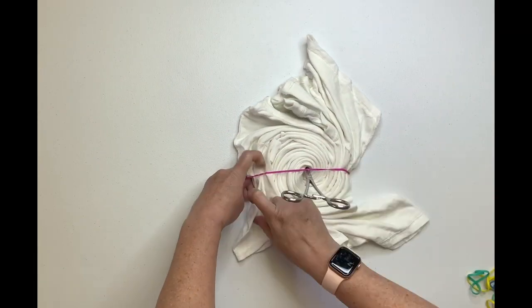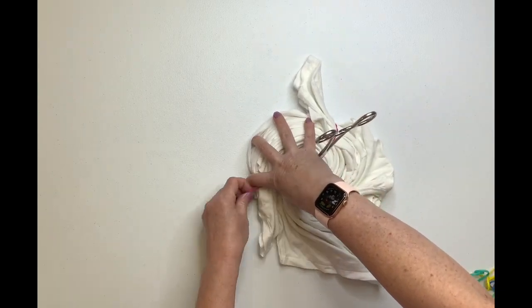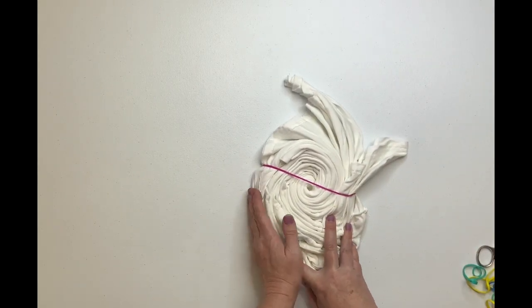Now it's time to secure it and I like to use rubber bands, but you could use kite string if that's what you prefer. I have a link down below for the rubber bands and just about everything else I use for tie dye down in the description box.